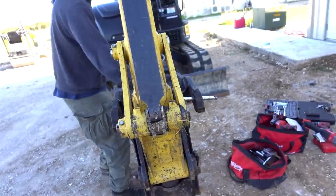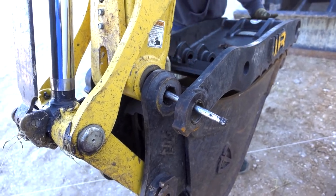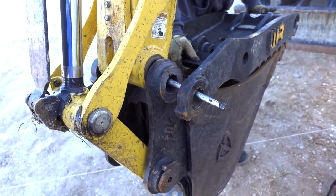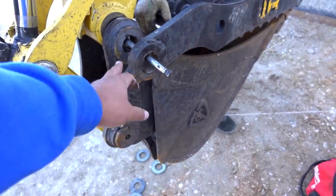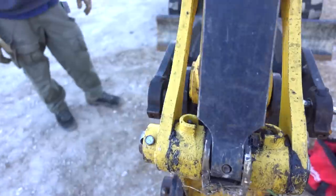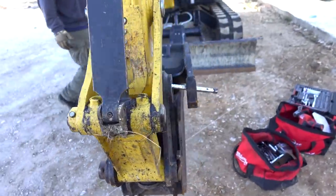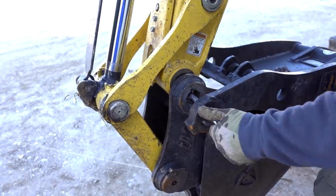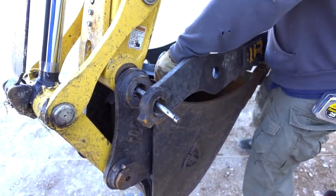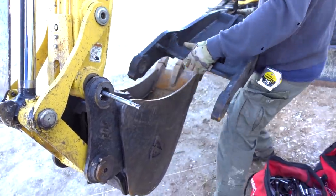I can't pull it out because then this one will fall. This is held by hydraulics — if we remove that, this will fall. So we actually have to hit it down. We're going to have to push it further in. Actually, there's tension on it — let's make sure this is good.